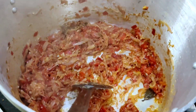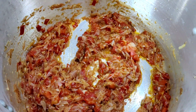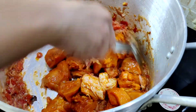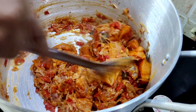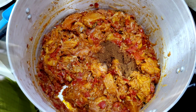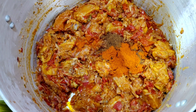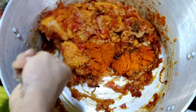Now we are going to make the chicken. We will mix a little bit of chicken. If you have a mix of chicken in the middle, add a little bit of chicken.